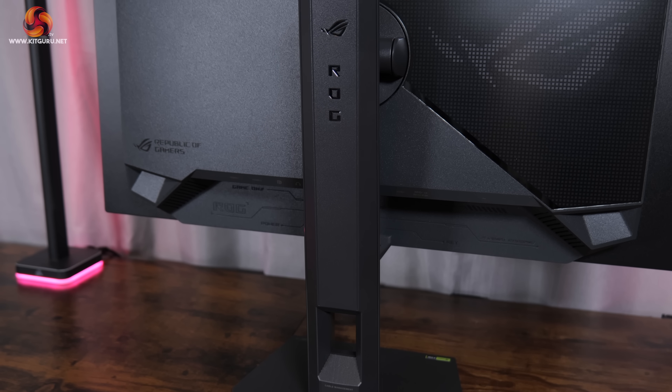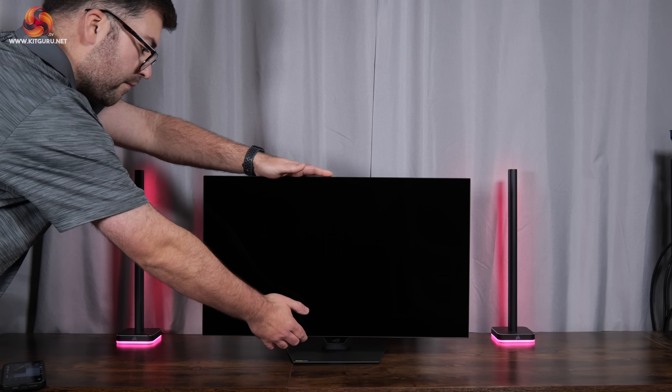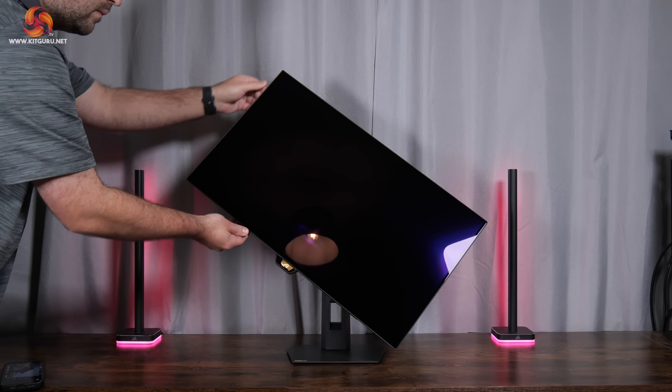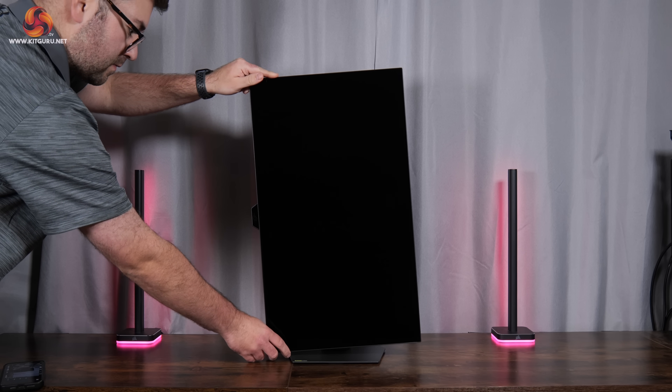The stand offers a solid range of ergonomic adjustments, including up to 110mm of height adjustment, tilt from minus 5 to plus 20 degrees, 45 degrees of swivel both left and right, as well as 90-degree pivot functionality. Standard 100x100 VESA mounts are also supported.